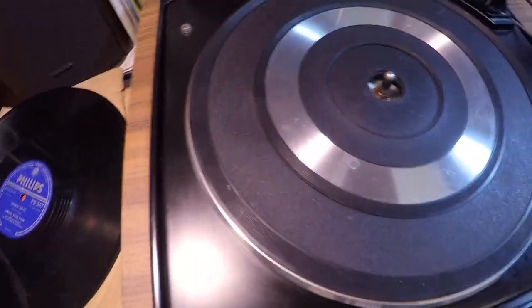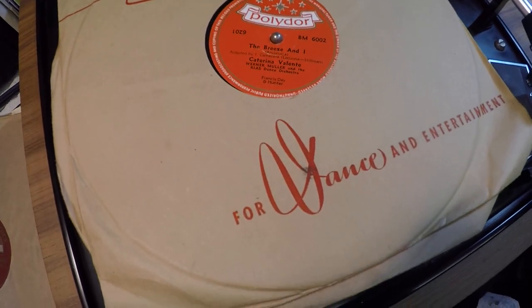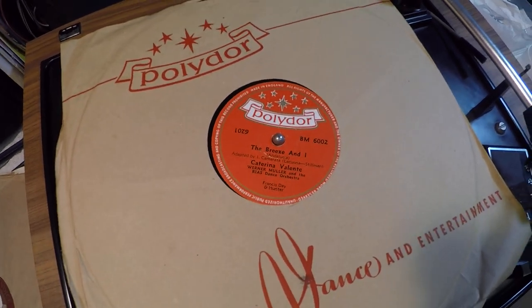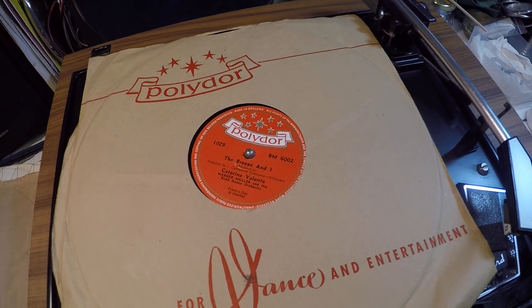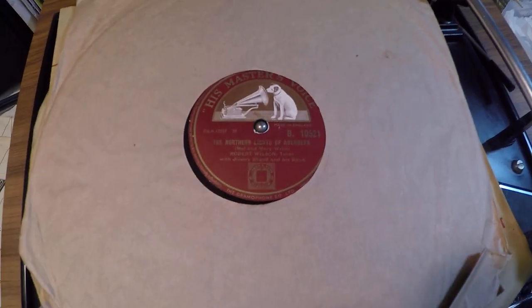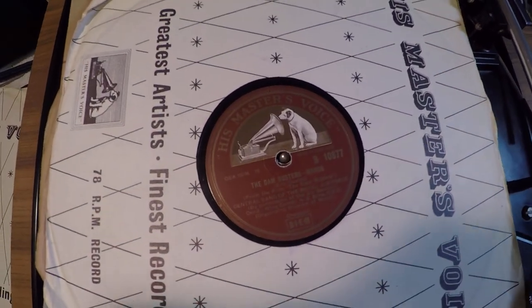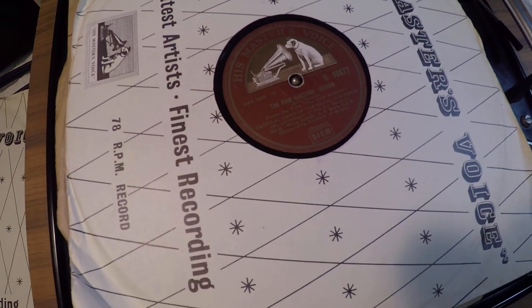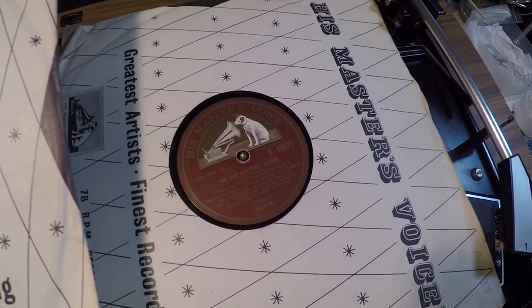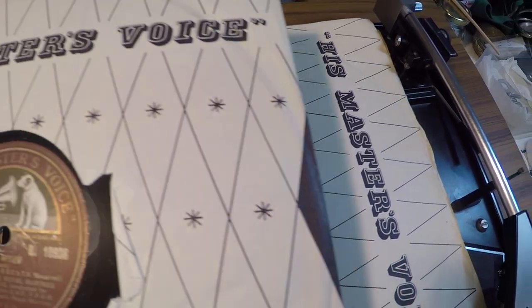Among the 78 collection, apart from the lovely Anne Shelton which I'll put back on the turntable, we've got this one here — 'Breeze and I' by Katarina Valente. I recognize the tune straight away. Then I've got Robert Wilson, tenor, and the Jimmy Strand Band playing some lovely reels — I quite like Scottish reels. One that I've got a repeat on, which I couldn't resist even though I've already got it, is the good old Dam Busters. I'm a great fan of Guy Gibson and 617 Squadron, now disbanded of course.